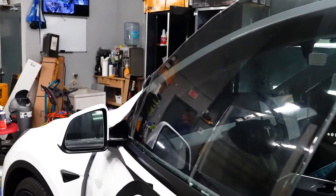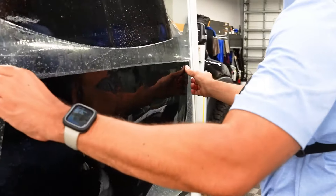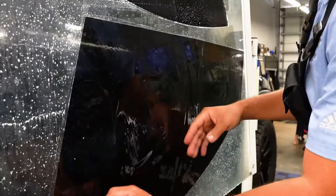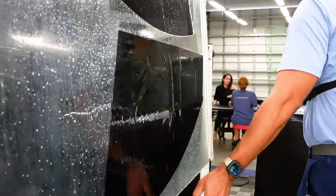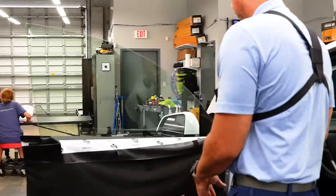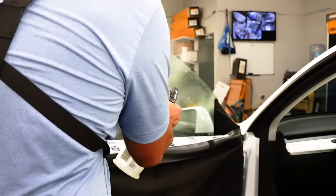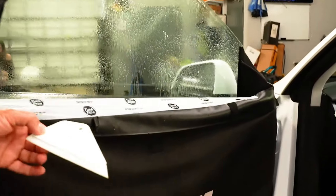My daughter Brianna supposedly cleaned everything but I don't trust her — I'm going to clean it again one more time. We're going with 15 percent on the two front windows. I've got my door panel covered already. Even though my daughter cleaned it, I'm going to squeeze it one last time.